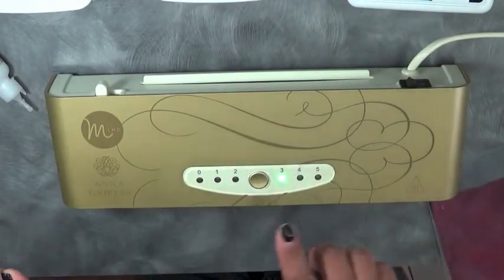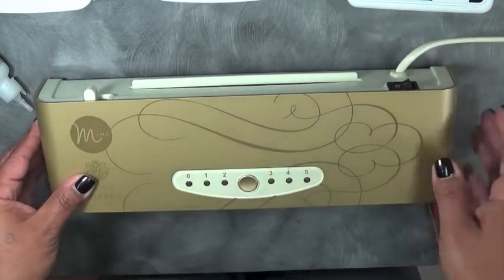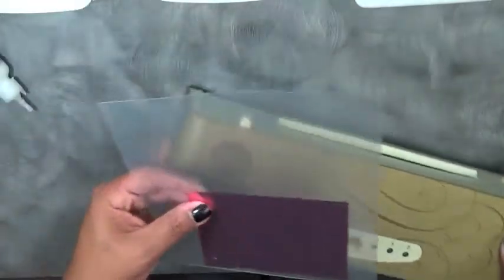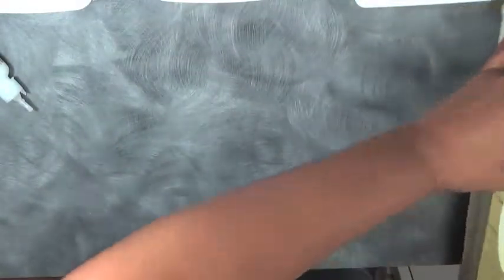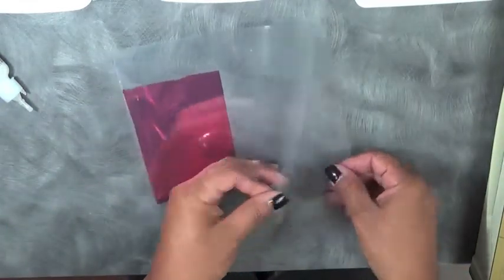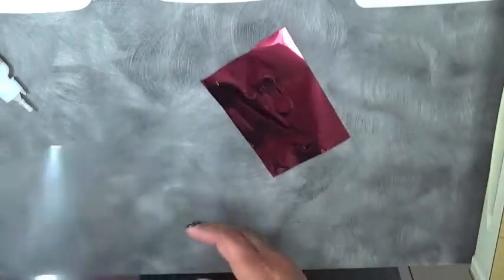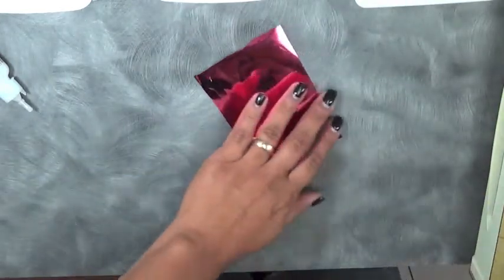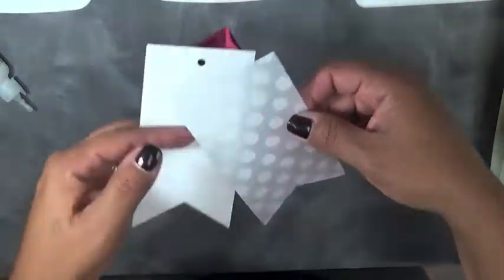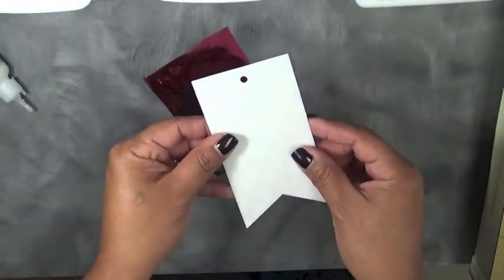So now what we're going to do is go ahead and turn this off. There is a little on and off switch in the back. I'm going to put this aside — it is hot by the way. This little machine heats up in no time at all. We're going to go ahead and open this up and grab our pieces. And in the meantime I have actually used some of that toner ink polka dot vellum.